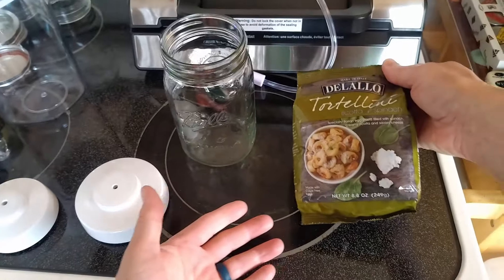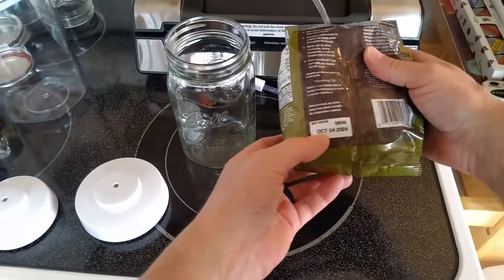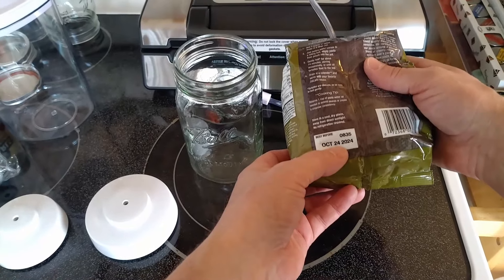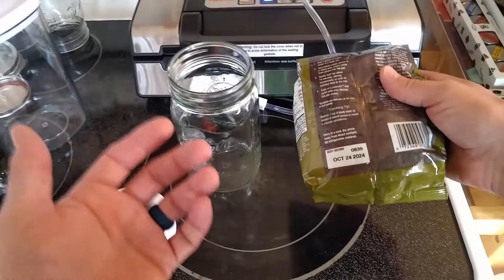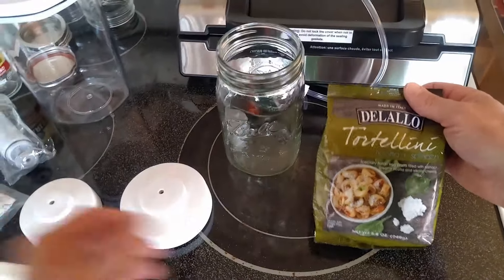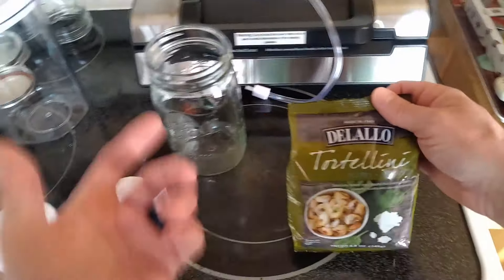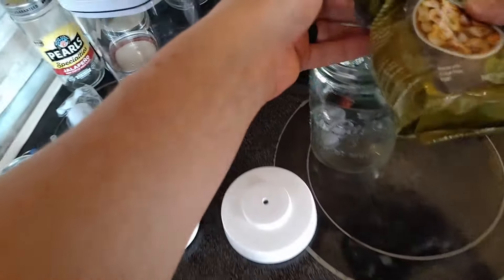We've got some stuff we want to store for longer than standard. This has a shelf life — it says best before October 2024, so that's about nine or ten months away. But by doing this vacuum seal, we can actually preserve it to where it will last upwards of ten years.